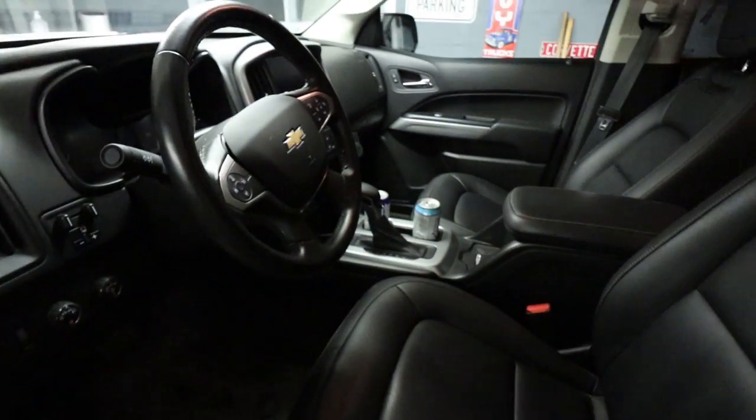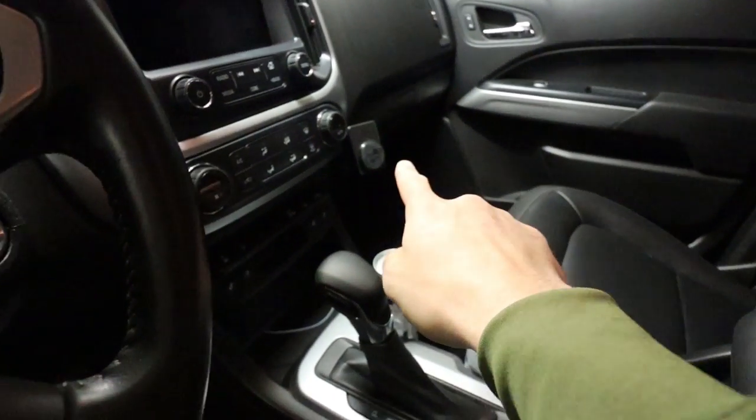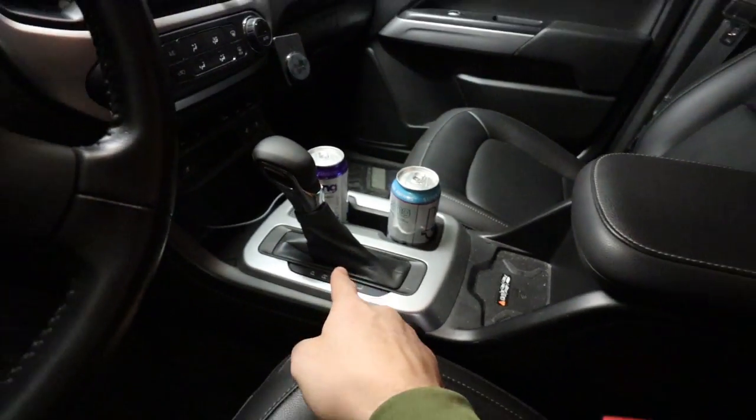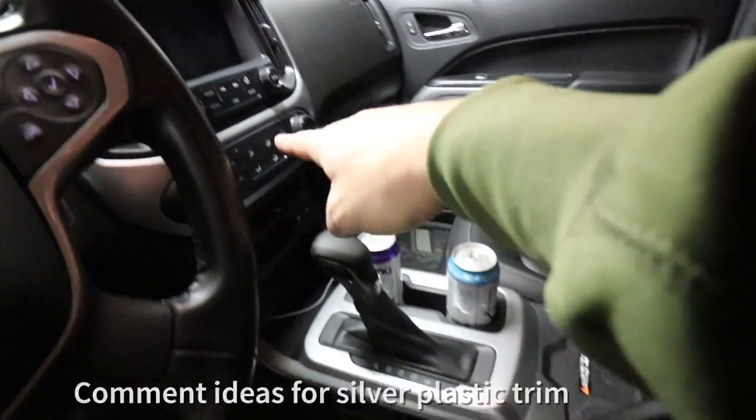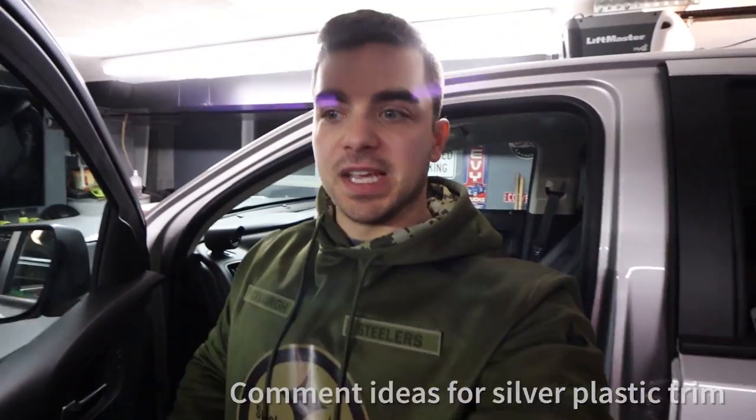It did take a little bit because I think they're probably a little back-ordered too. But I have it now and it fits and it works great. The Banks i-Dash is phenomenal as well. The inside of the Colorado is getting some mods — more to come on the inside though. Don't forget to check out Hoodstack. I also have the nice cell phone mount, and I did the Blazer shift knob swap. Let me know what you guys think I should do with this silver plastic trim — leave a comment because I'm really curious. Thanks for watching — we'll see you in the next video.